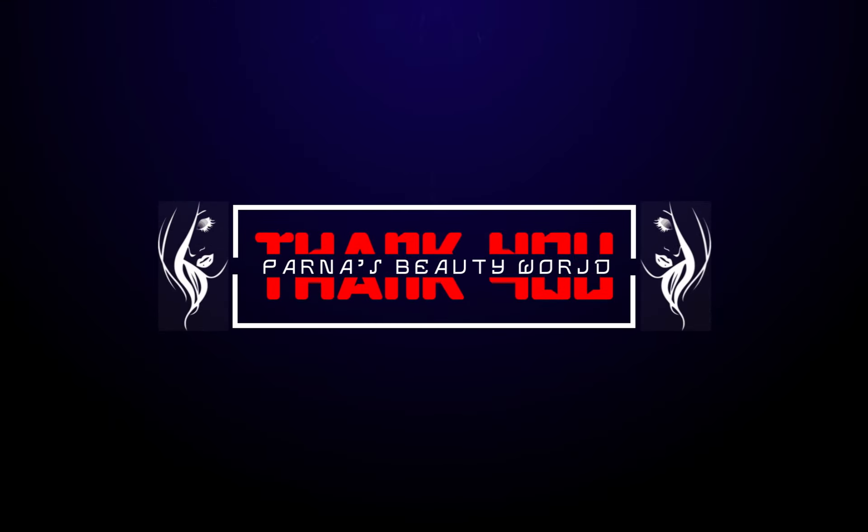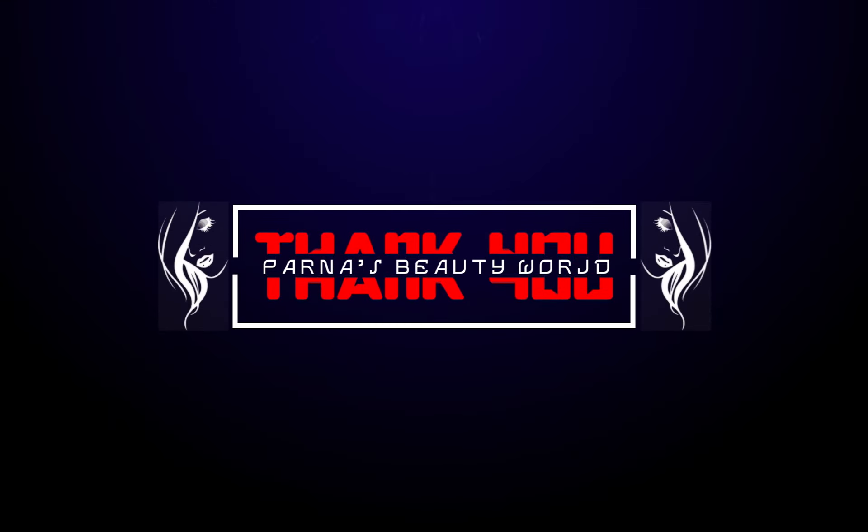Hopefully you liked this video. Thank you so much for watching — see you soon in my next video. Till then, bye bye and take care of yourself. Bye!